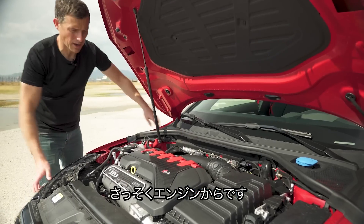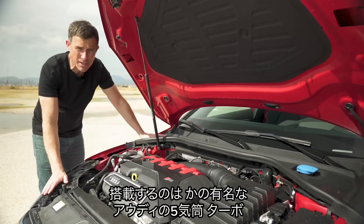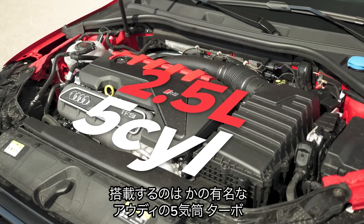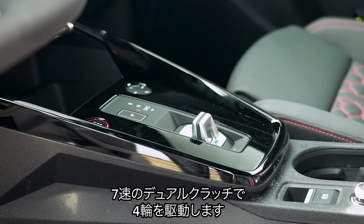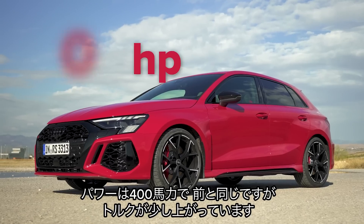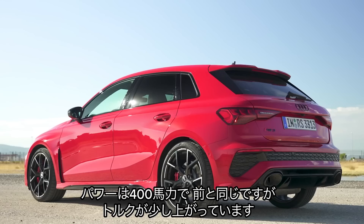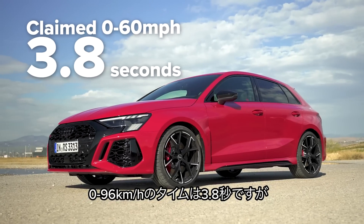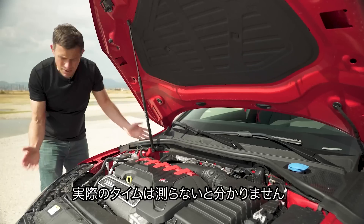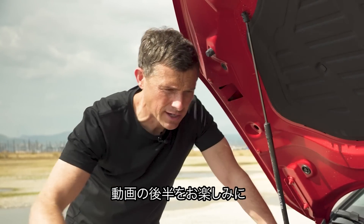Let's start by talking about the engine — yes, it's back once again: Audi's famous 2.5-litre five-cylinder turbo driving all four wheels via a seven-speed dual-clutch automatic gearbox. It has the same 400 horsepower as before, however they've increased torque slightly to 500 newton metres. Apparently this car can now do 0-60 in 3.8 seconds — we'll find out by launching it later on.